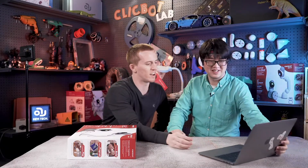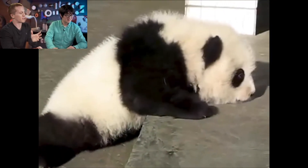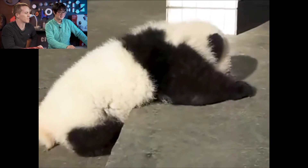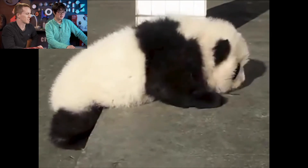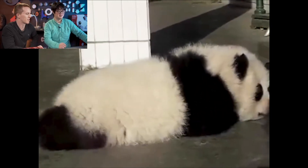How about this panda? Good idea, let's look. So first, the panda moves the front of his body over the stair. Next, he shifts his center of mass over the stair. And finally, step three, he pulls the back of his body over the stair. Success.